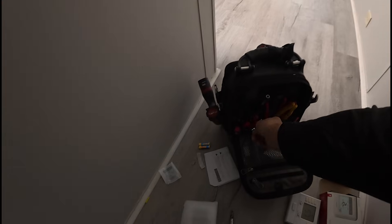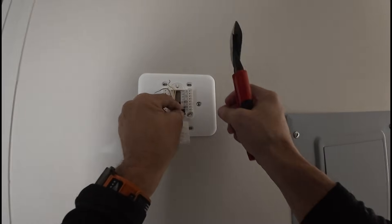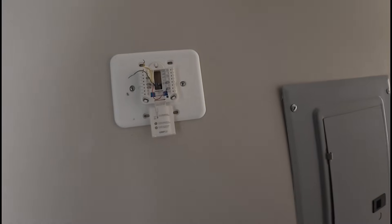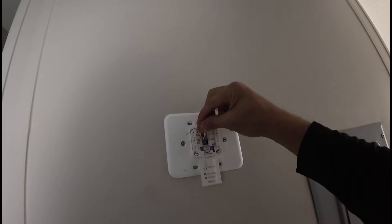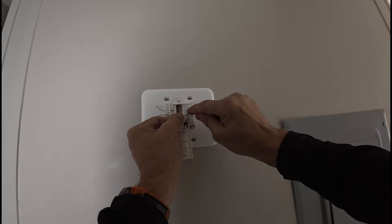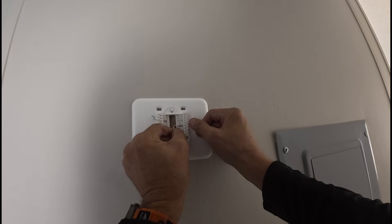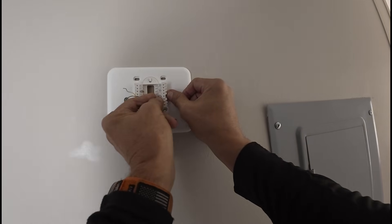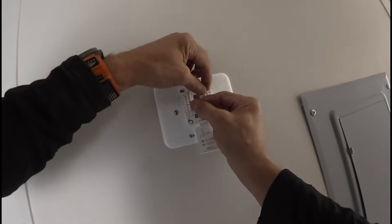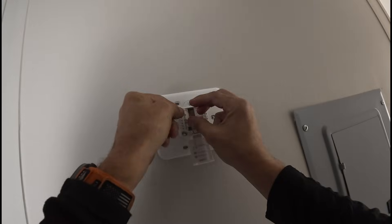Alright, we don't have a common. We have electric heat over here — auxiliary W2, and then W, that's where we go. Next is green, and finally yellow.